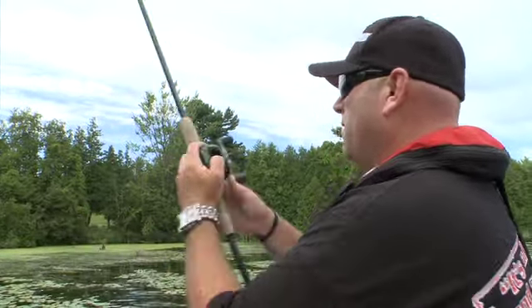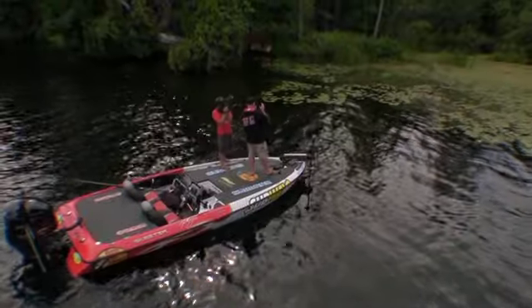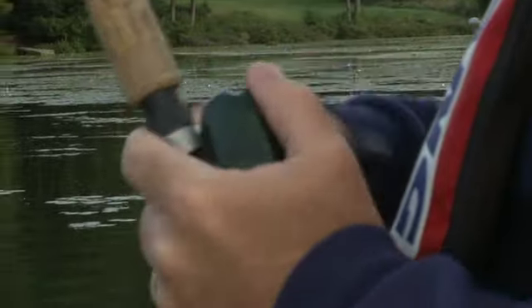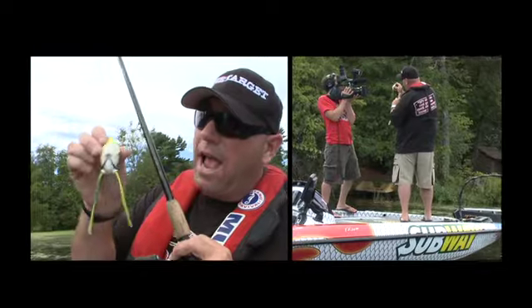One thing I know for sure when it comes to working a frog — the jury's out. It all depends on what different pro you talk to. You put a room full of pro anglers together and they're all going to disagree. I know guys who just burn it back to the boat, I know guys who pop it super slowly. What I do — you'll see — I'm always shaking it, and I shake it all day long. I want to make that frog add a little action rather than just having it swim back to the boat.